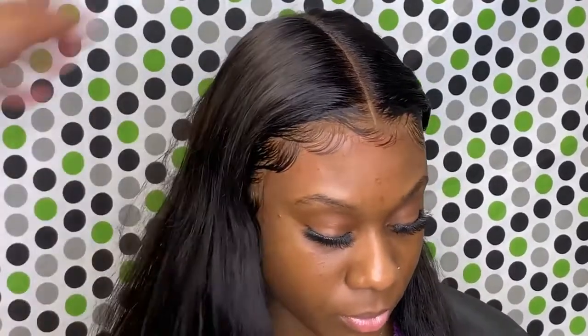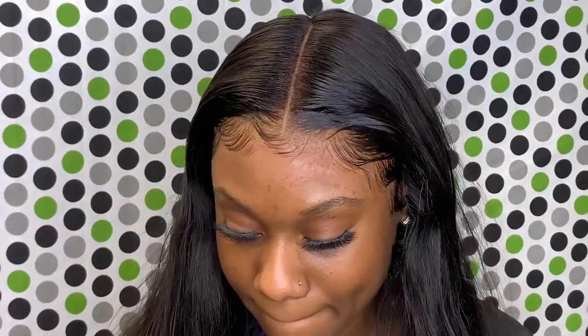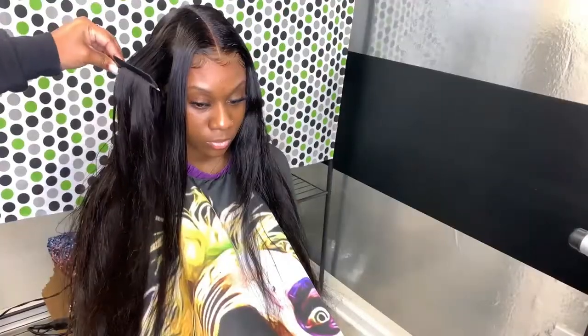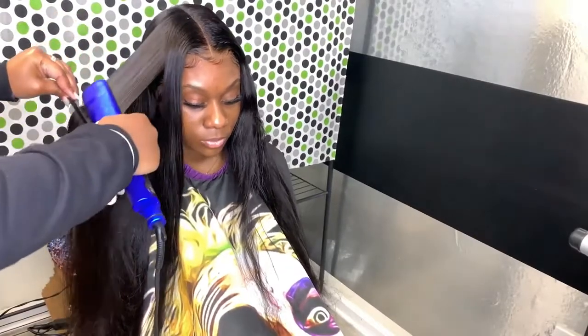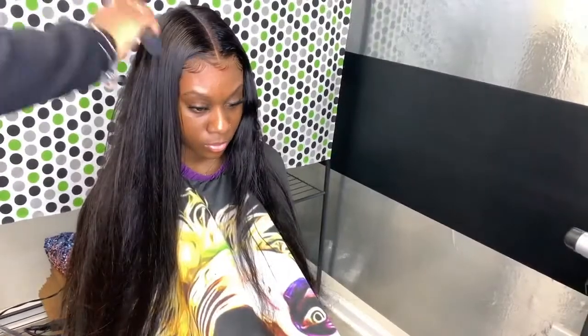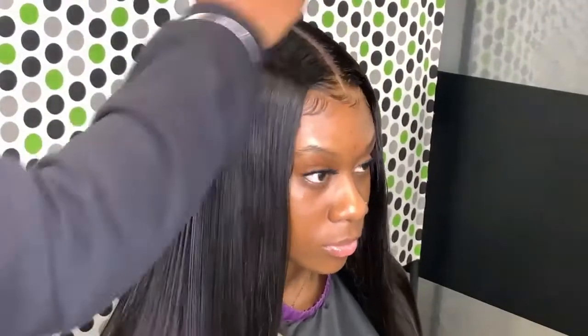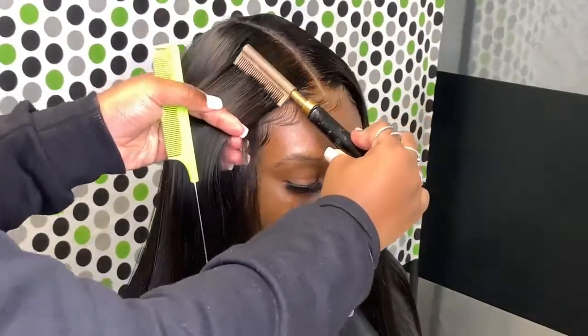It's completely up to you and your client if you want to comb the baby hair out for a softer and more natural look — it's just a preference. Some people like them as-is, and some people like them combed out for a softer look. This hair straightens really nicely. I also like to blow dry the hair before completing the styling process because it adds more body and volume, and the hair moves better after blow drying.